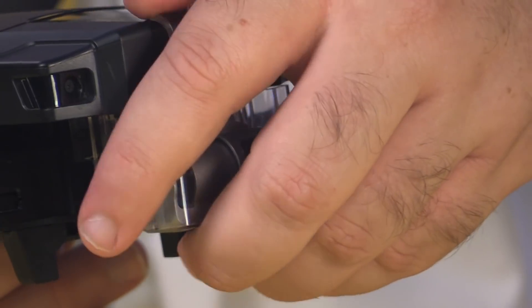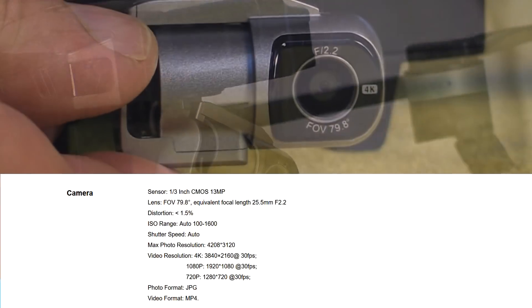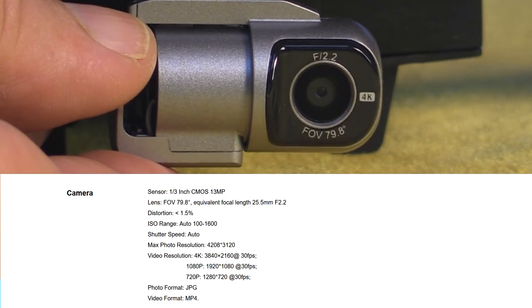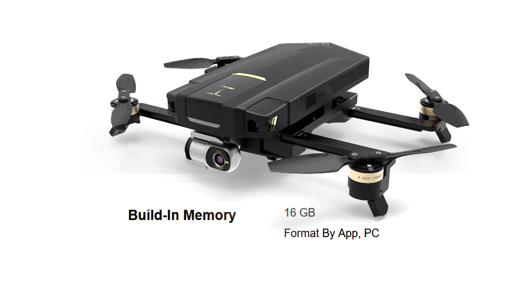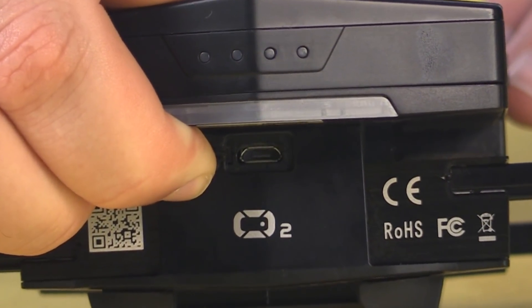Up front is a 3-axis gimbal carrying a 1/3-inch CMOS sensor, capable of capturing 4K video at 30 frames per second, as well as 13-megapixel stills. One thing you won't find anywhere on the drone is a slot for an SD card. The video and still images are stored internally in 16 gigabytes of memory, and that can be accessed either through the app or a micro USB port.